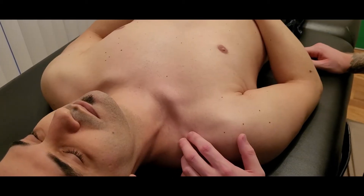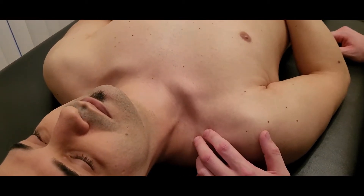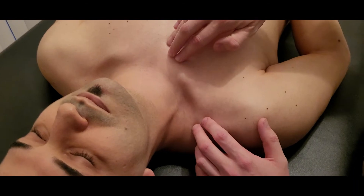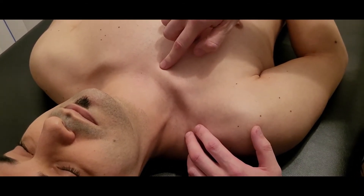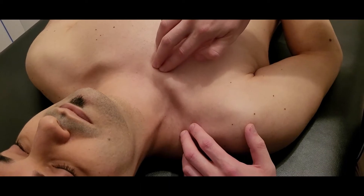This video is going to be for the palpation of the muscle known as subclavius. 'Sub' means below, 'clavius' means clavicle. It's quite a small muscle and we don't really talk too much about it in a lot of therapy.